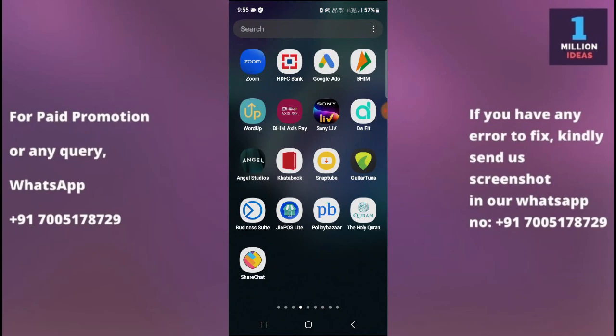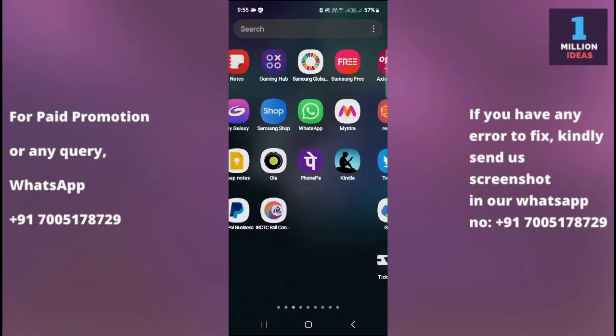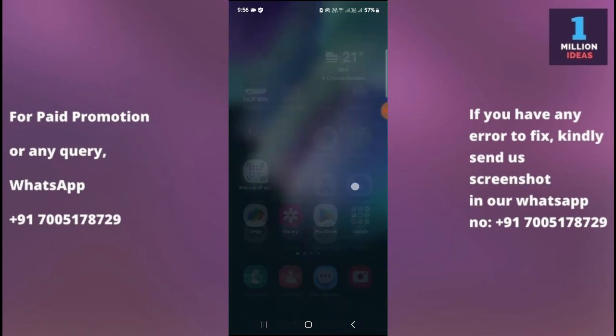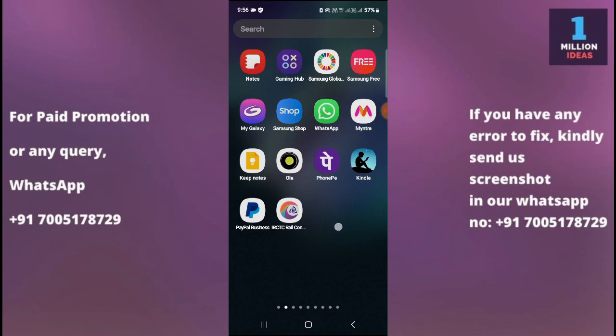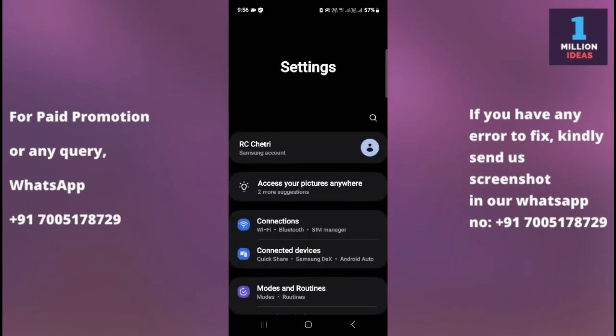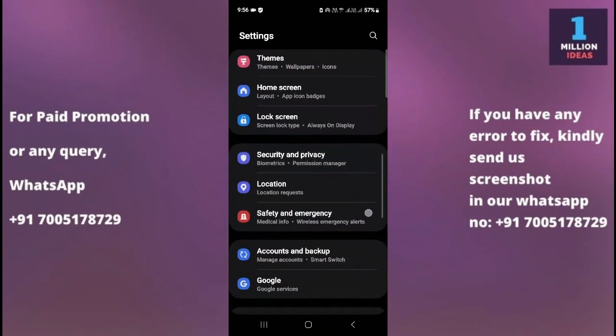If the app is still not working, you need to check your internet connection. Sometimes our internet connection is not strong, and that is why the YouTube app does not work properly. So make sure you have a strong internet connection.